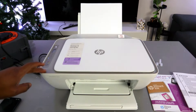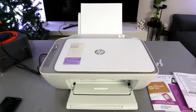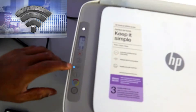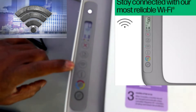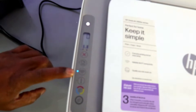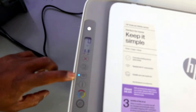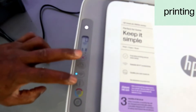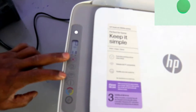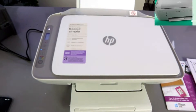This is the HP DeskJet 2820. I'm going to show you how to connect this printer to a Wi-Fi network. If you check, this printer is already in wireless mode, which is why the Wi-Fi light is flashing. If you are setting this printer up for the first time and the Wi-Fi light is not flashing, you need to press the Wi-Fi and Cancel buttons together for three seconds.